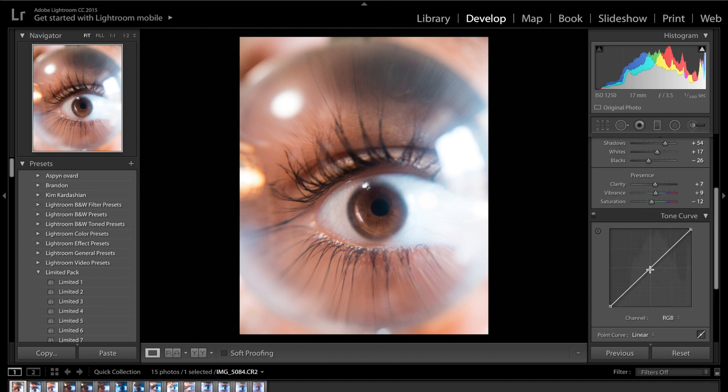The next thing I like to do is come onto the tone curve. I usually go for a nice standard S curve just to increase a little bit of contrast. I don't want to put too much in because you start to lose detail in the eye. I'm not bringing down any of the blacks because I don't want to lose detail. I also like to add a little bit of fade to my images, so I'm going to drag the bottom of the curve up like that.